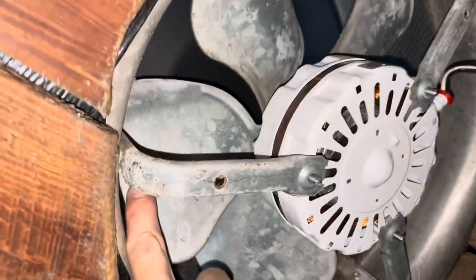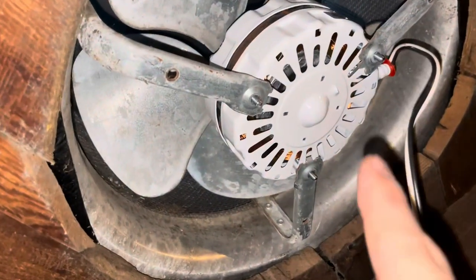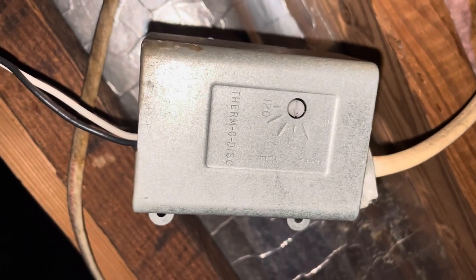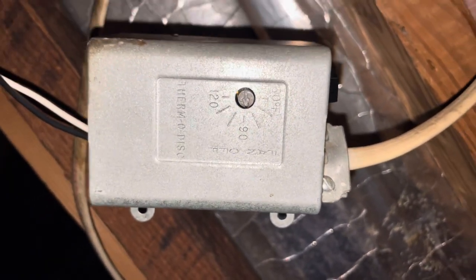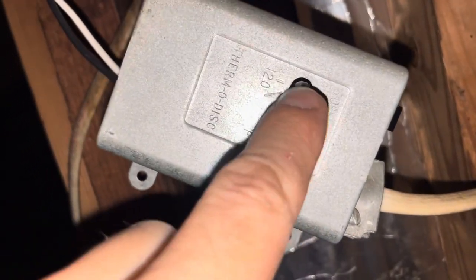New fan is in there. We're going to make sure we're not scraping anything, everything's lined up the way it should be. We're going to wire this back up and tighten down these three lock nuts. Here is the thermostat — this is the thermodisc. There are settings on there for 120, 90, 60 degrees, anywhere in between. That is where the power comes in and runs up to the fan, and that is what we're going to have to wire properly. It's got a little dial right here that you can turn depending on the temperature setting you want your fan to turn on with.